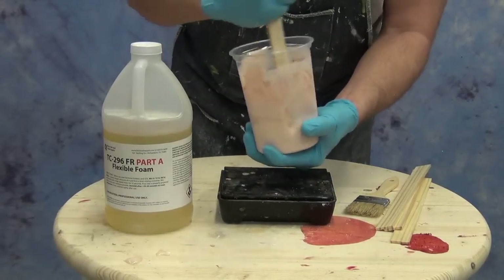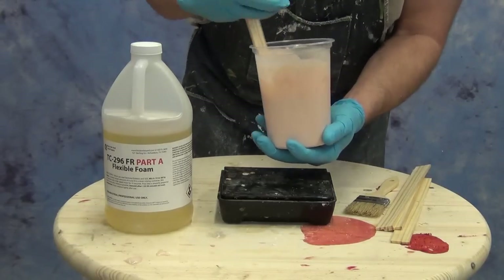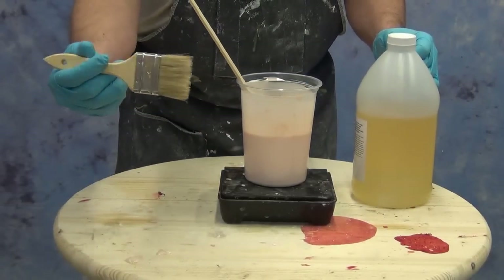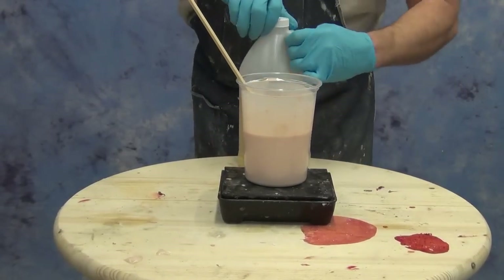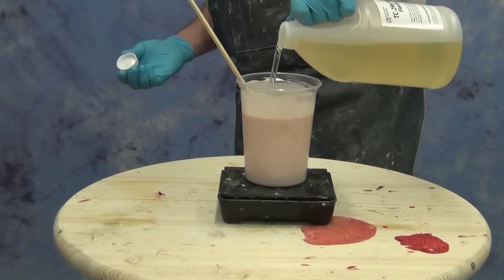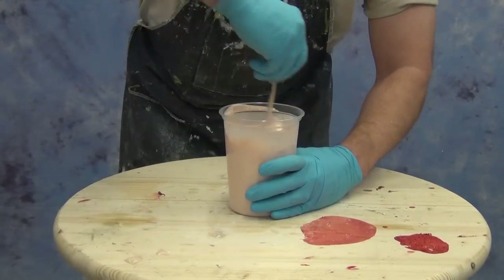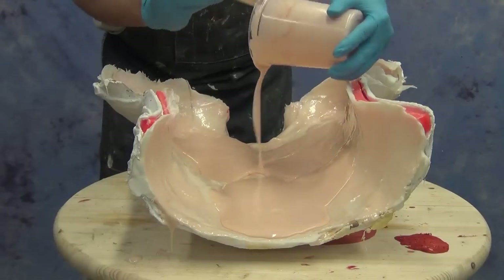The TC-296 is a two to one mix ratio — two parts B to one part A, or 100 parts B to 50 parts A. It's a very simple ratio, easy to do on a gram scale. Flexible foams are fast — especially the 296 — so be prepared to work quickly, but that also means you have a part ready to demold that much faster. Make sure you have someone help you or have the mold ready to go so you don't have any wasted time between mixing the foam and spreading it. As soon as I mix up the foam I'm going to pour it inside the mold against the skin and spread it out with a wide chip brush before it starts fully expanding.